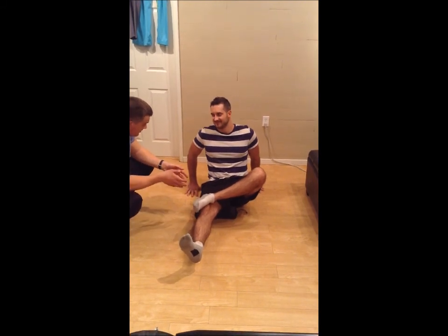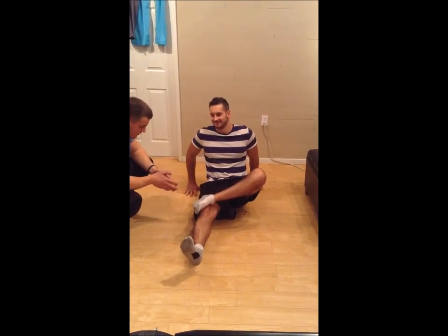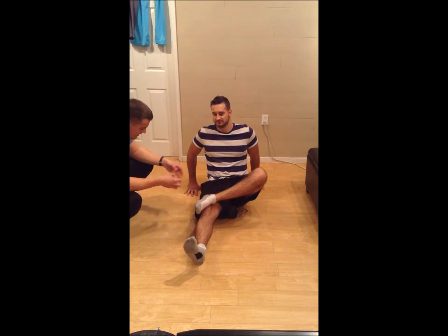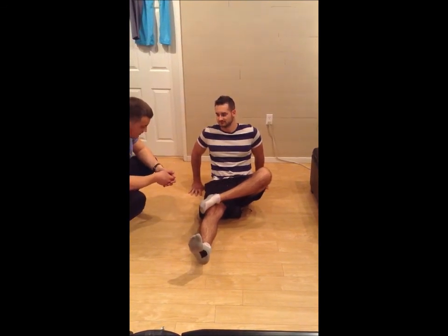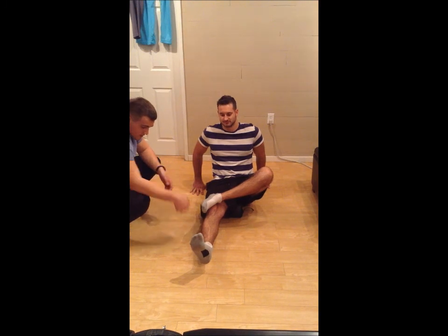There should be a little bit of discomfort, and when you find that point, you want to hold it for about 30 seconds. Does it feel a lot of pressure on there? Just hold it there — it kind of lengthens out the fascia and everything. It should feel a little bit of pain, but that's good. Keep that really rotated.